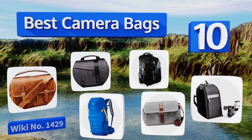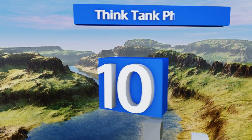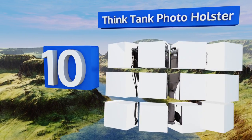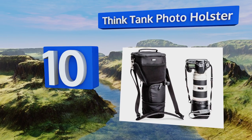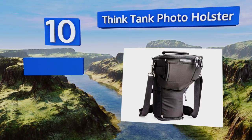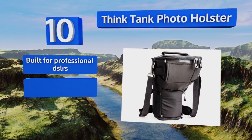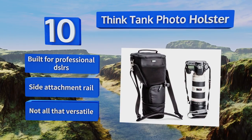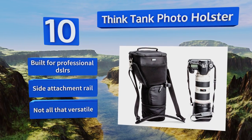Starting off our list at number 10. Sometimes all your setup needs is one body and one good long lens. If that's the case, the Think Tank Photo Holster is designed specifically to house a single telephoto setup. It even contours to the shape created by your grip. It's built for professional DSLRs and includes a side attachment rail. However, it's not all that versatile.